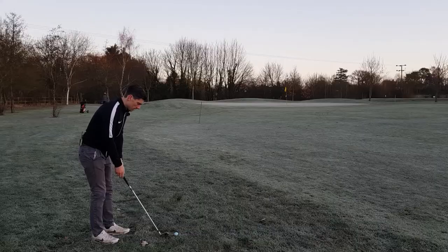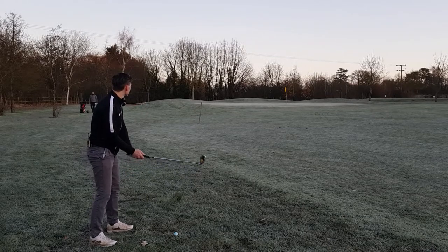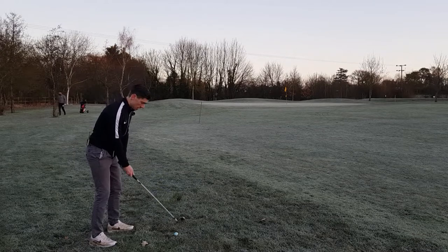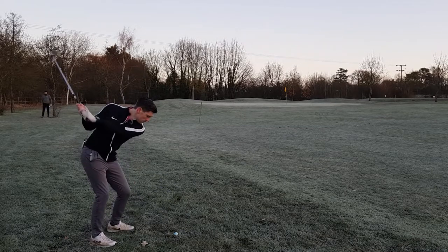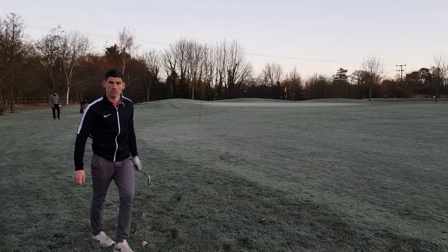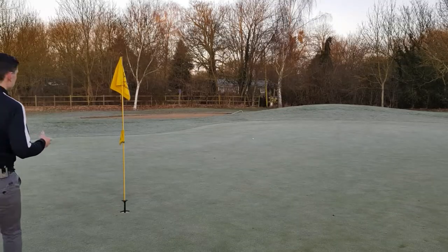I'm 50 yards out. There's not very much check because it's such an ice rink out here, but let's try and just get it close. Felt good, enjoyed that.